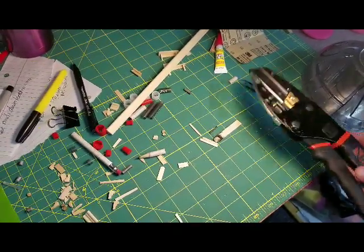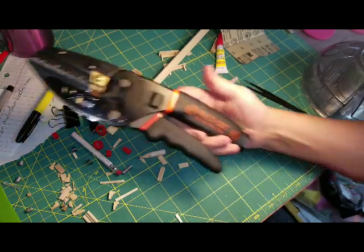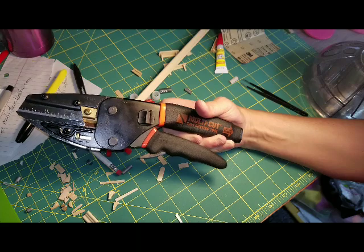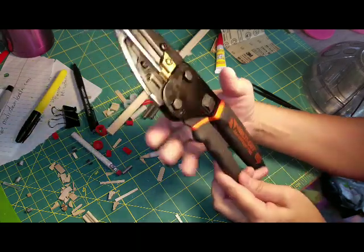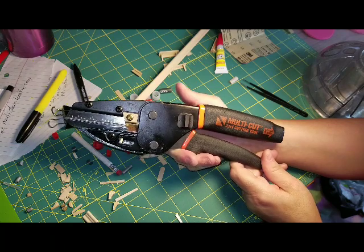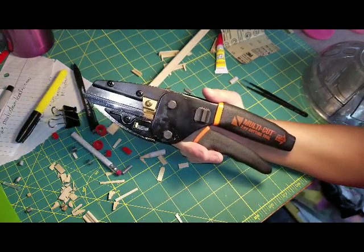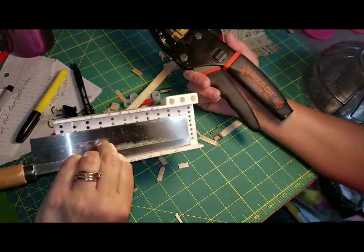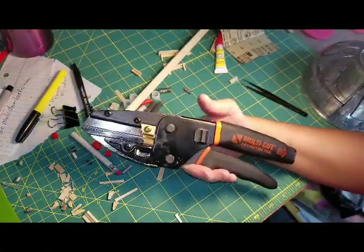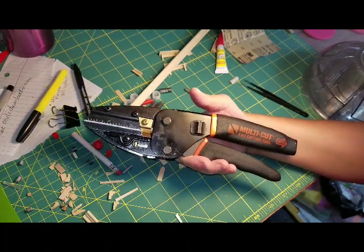Those are just some of the things I've been able to cut — and I just got this tool in the mail yesterday! It's a multi-cut tool and I just wanted to share it because I thought it was awesome. Something that cuts wood this simply, without having to break out the miter box which takes forever and makes a mess — I'll go with this. In fact, I bought two of them: one for my house and one for my dad's house.